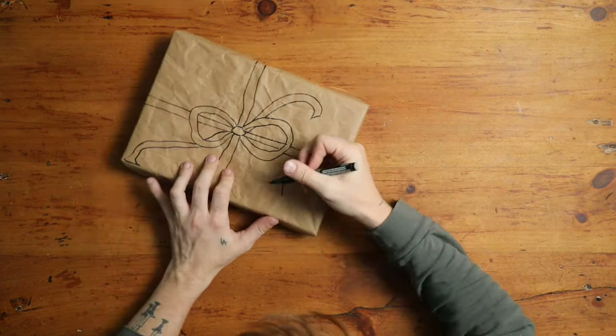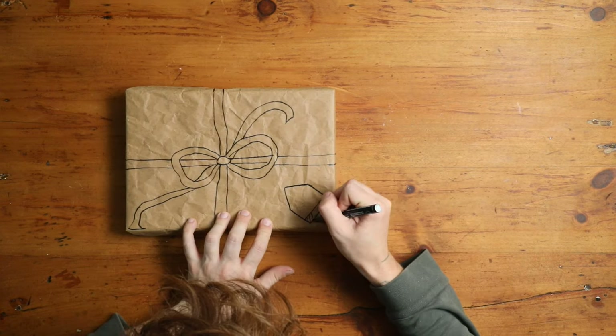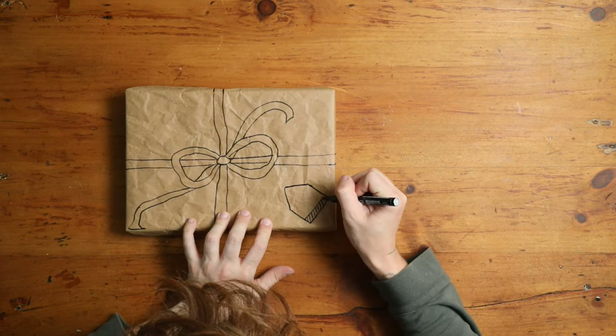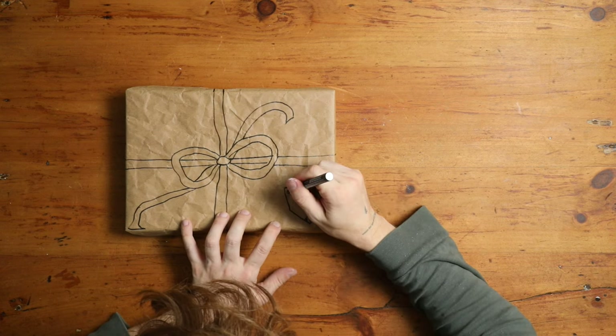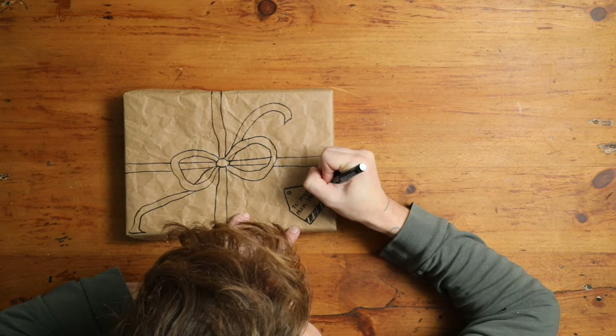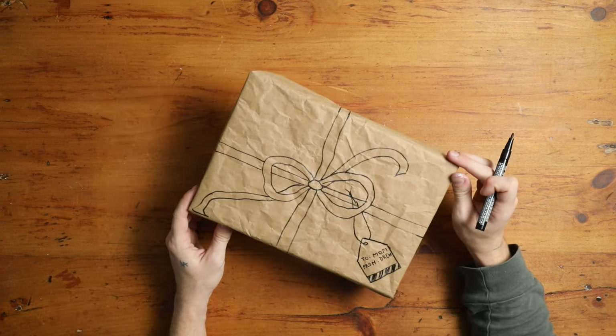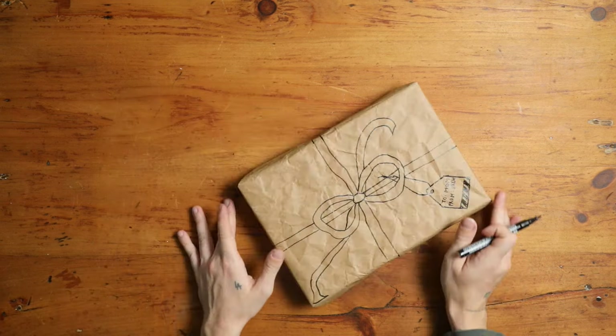You want to make sure the ribbon is seen wherever it would actually be seen if it was on the gift — so the tails fall through the loops of the bow and fall off the edges of your present, then meet up on the back side. I'm also adding a little hang tag as a cute touch. The hand-drawn bow is just adorable. You can even make it a striped or polka-dotted ribbon if you'd like.